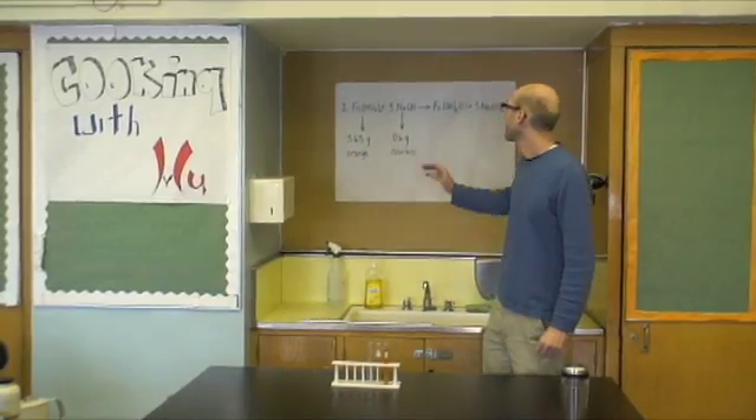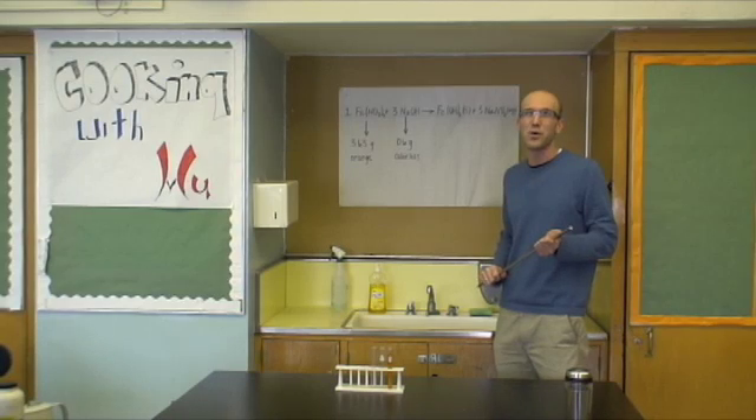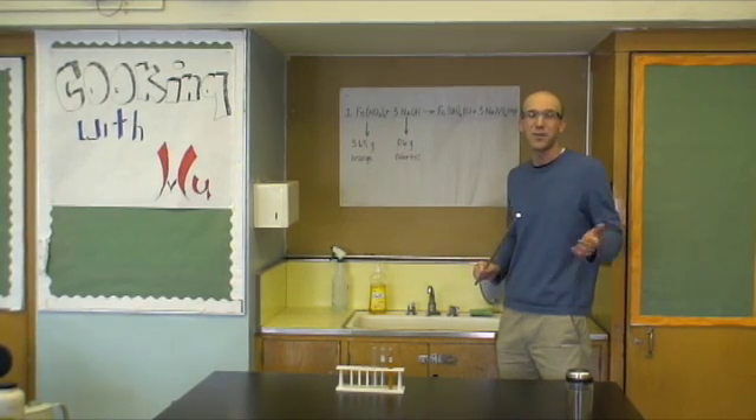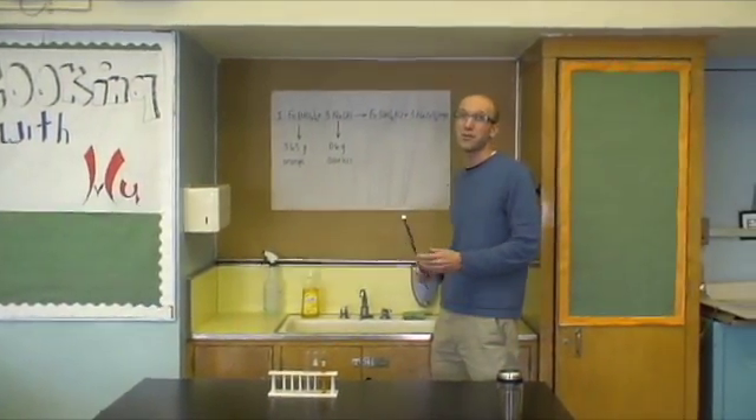Today on Cooking with Woo, we are going to make iron hydroxide. If you've ever left any sort of metal out in the rain for a couple of days, you know it's going to rust. Iron hydroxide is actually the chemical compound for rust.